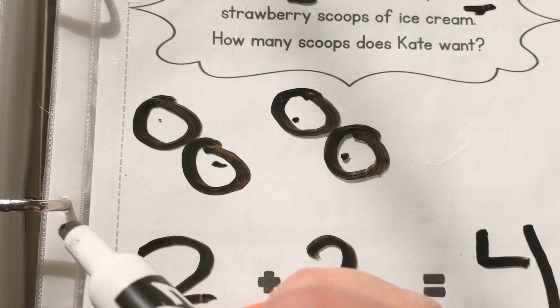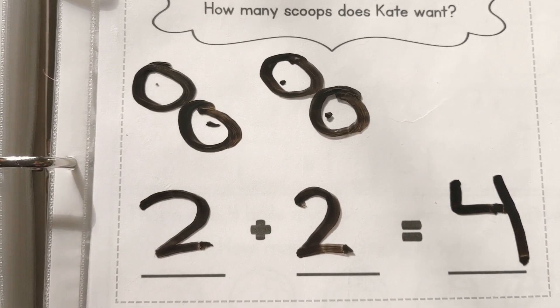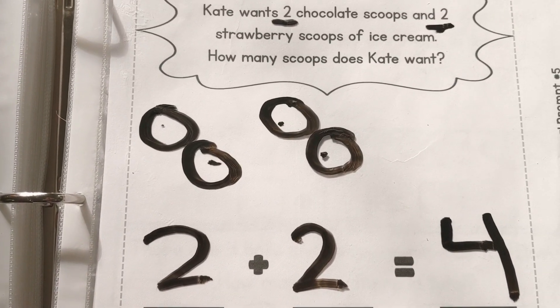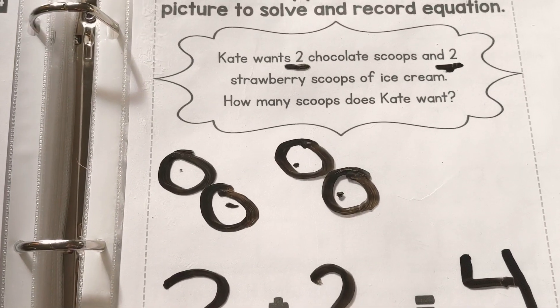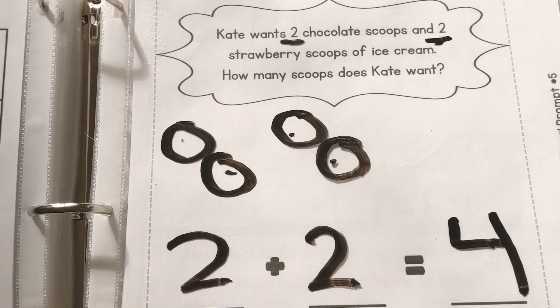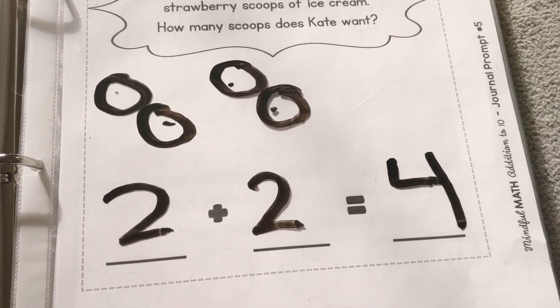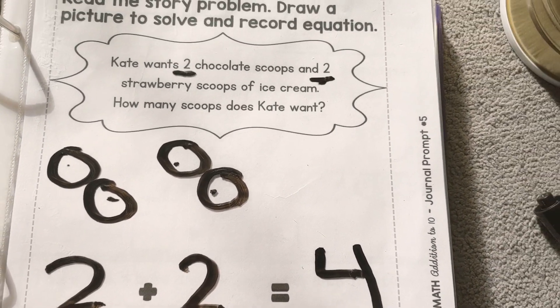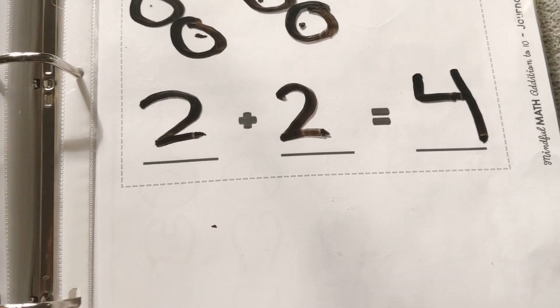Wow, that's a lot of ice cream. I don't think I'd let my daughter have that much. Would your mom let you have four scoops of ice cream? Okay, thank you for helping with that. Can we think of any other ways to help us practice word problems? That's when somebody tells it to you and they don't necessarily write down the numbers for you. So let's try one more.